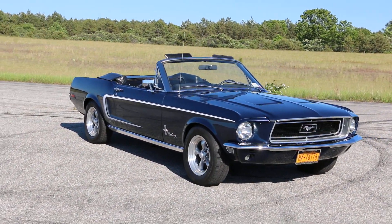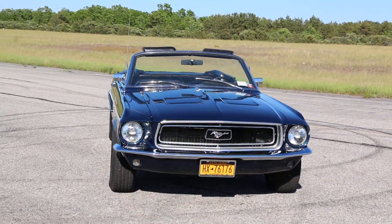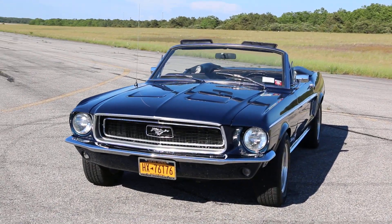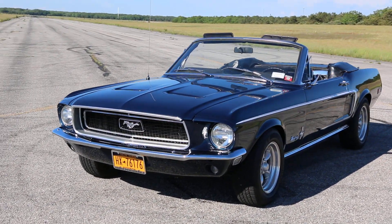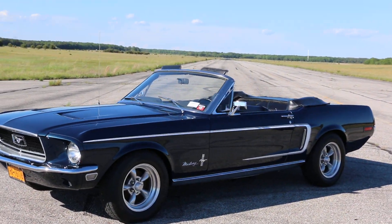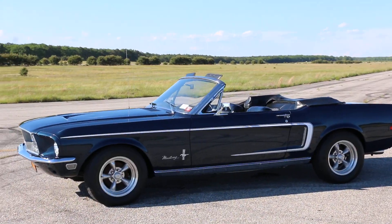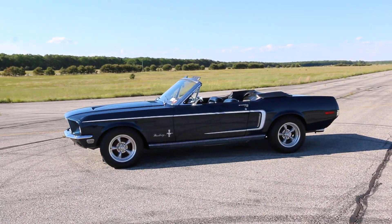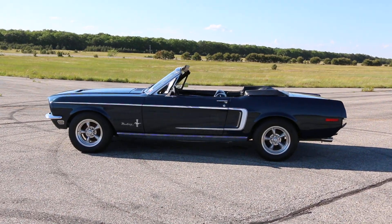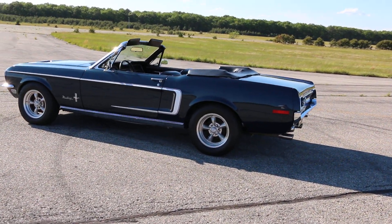So how long have you owned it? I've owned it since 2007 — I'm the third owner. I have the original bill of sale from the first owner. The original color was lime green in '68, but the second owner had changed it to a Hunter green, or Steve McQueen green — like in Bullitt, exactly. But it needed a paint job and I wasn't big on the green, so I took an original color from '68, which was Presidential Blue.